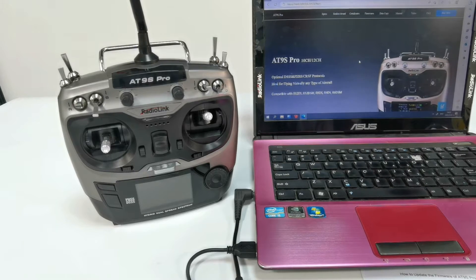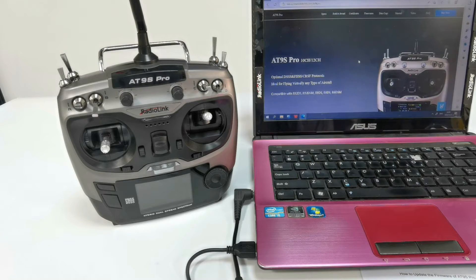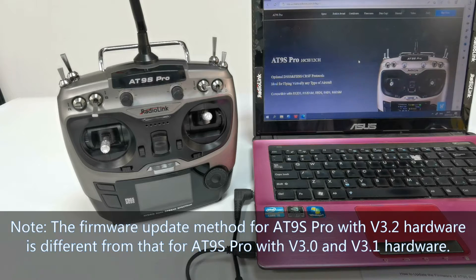Hi, today I am going to introduce how to update the firmware of ATLINE Pro with version 3.2 hardware. There are several versions of ATLINE Pro hardware, including Variant 3.0, Variant 3.1, and Variant 3.2. The firmware update method for ATLINE Pro with V3.2 hardware is different from that for ATLINE Pro with V3.0 and V3.1 hardware.